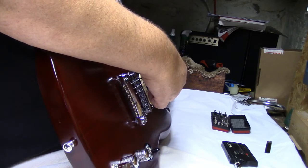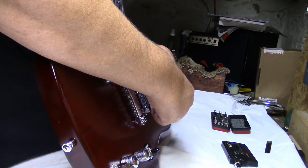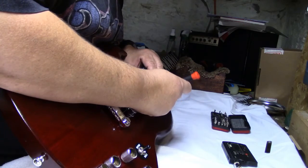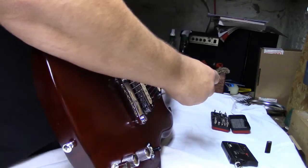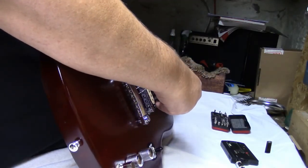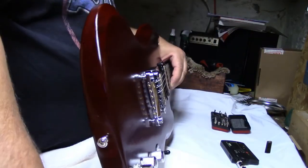Gibson wants 6/64ths on the heavy side and 4/64ths on the treble side. So let's just crank that down a little bit.